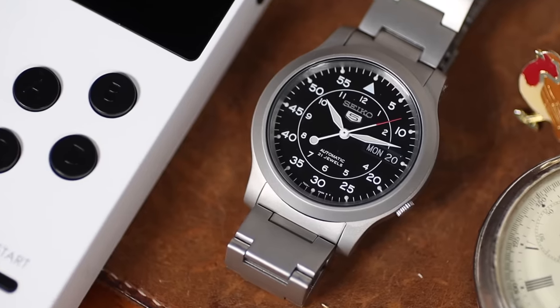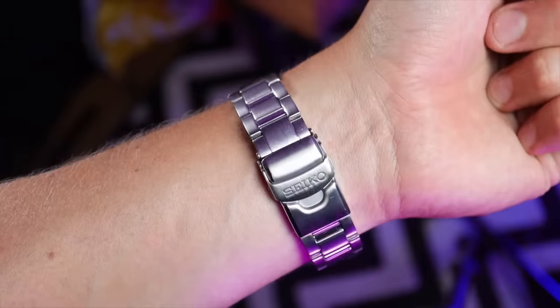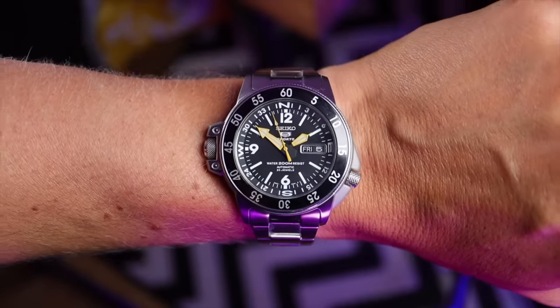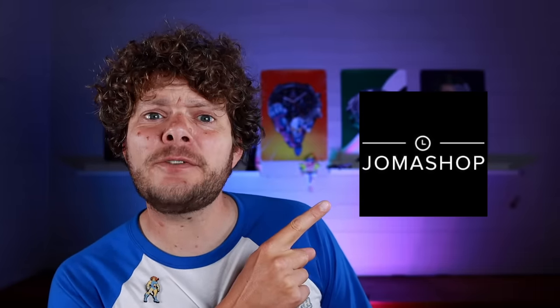If you are starting your watch journey and you want your first watch to be a Seiko and you're looking at their five range these days, it's either an SKX copy or a pilot-style watch. You just have to look at one of the last Seikos I reviewed — the Land Shark — a watch that definitely had its own personality, that very sadly is no longer being made. Today, thanks to Joma Shop, I'm going to show you another two watches that are fantastic value for money.